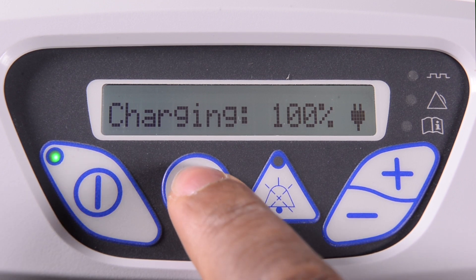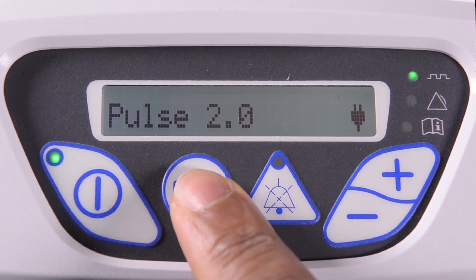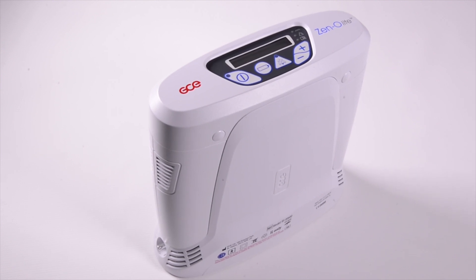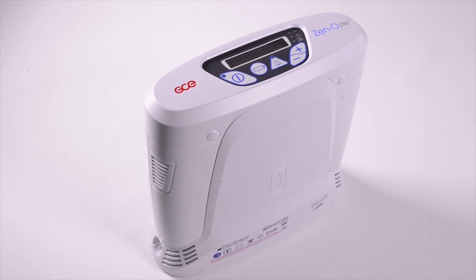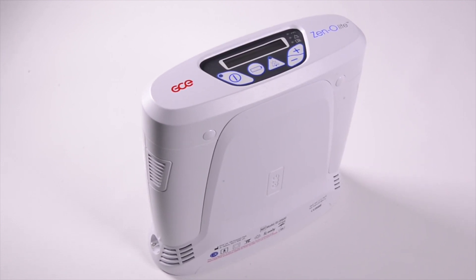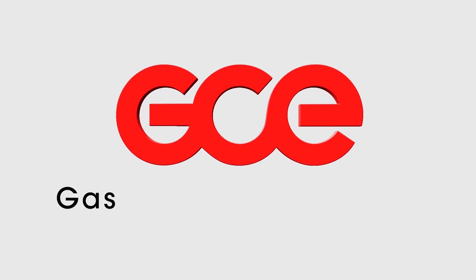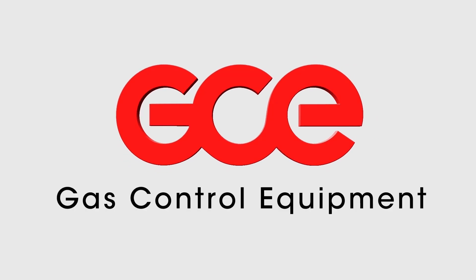Your Xenolite Oxygen Concentrator is now ready to be used. Have a great day.